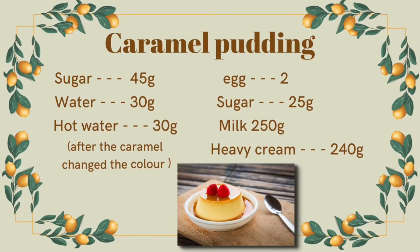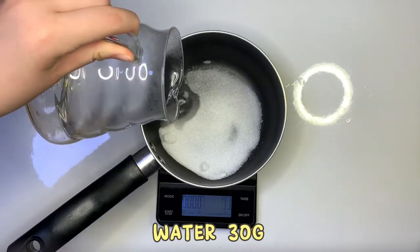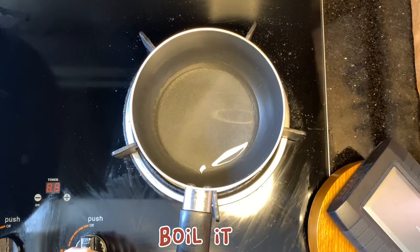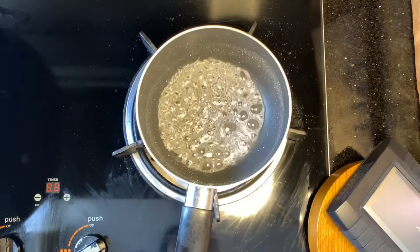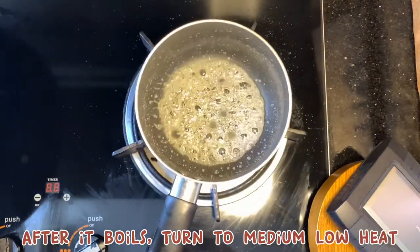Today we are going to make caramel pudding. Sugar 55g, water 30g. Boil it, then after it boils, turn to medium low heat.